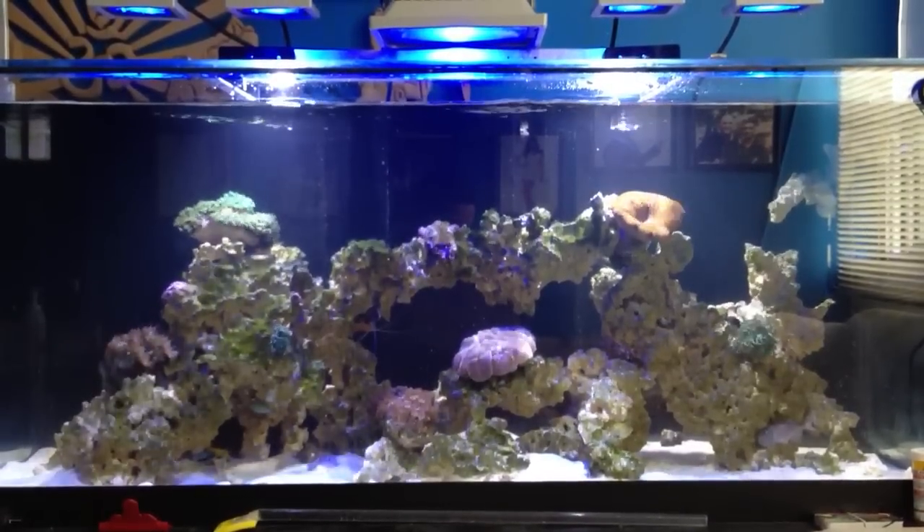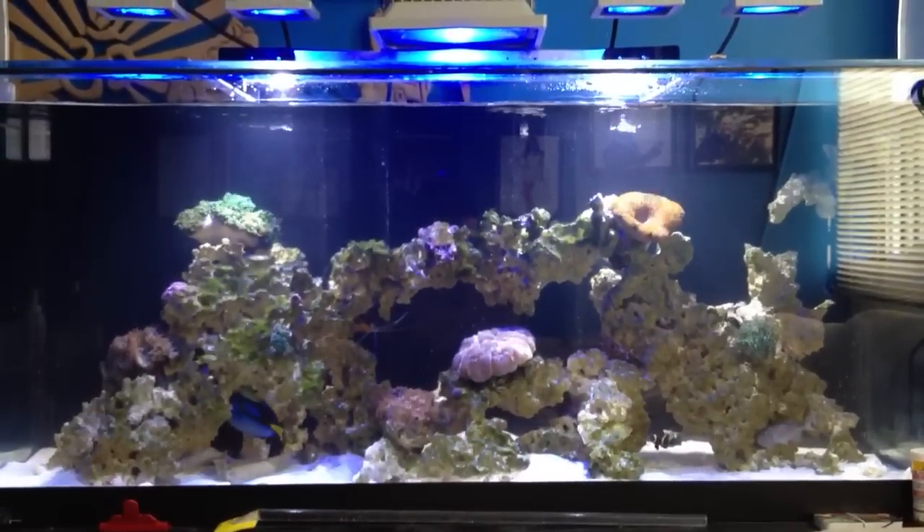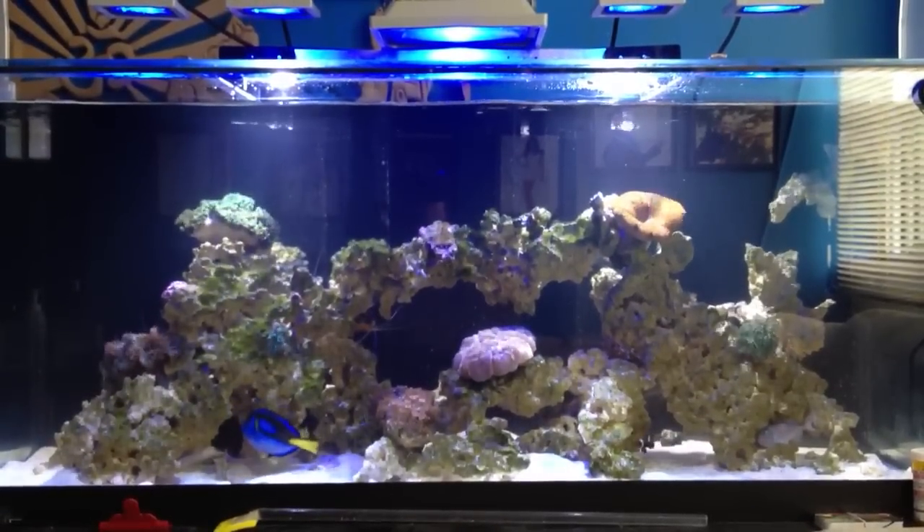Hey everyone, welcome to Primal Reef and Acrylics. Today's topic I'm going to be talking about the benefits of having a wave maker in your aquarium.